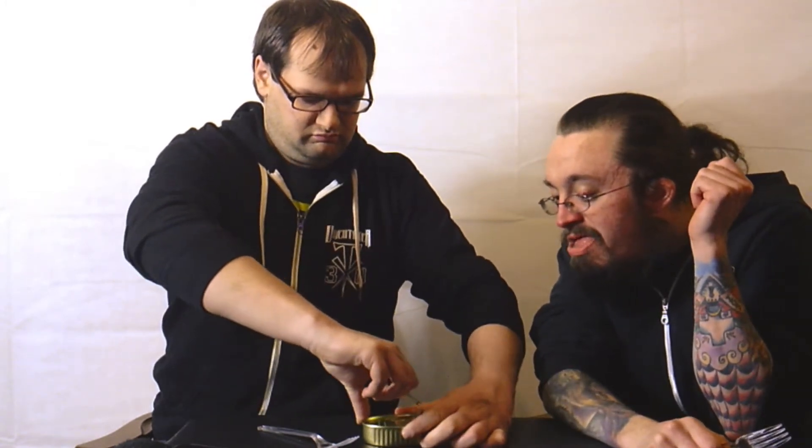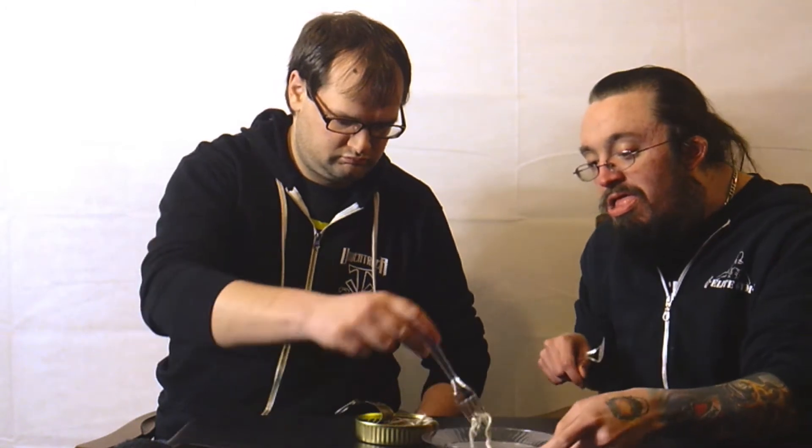Alright, it popped. Not smelling nothing yet. A little juicy. Alright, I'm seeing it. Doesn't look too bad. Looks like noodles. Yeah, doesn't smell terrible. Does it smell too bad? Come out onto the plate. They're very slimy. Yeah, they are.